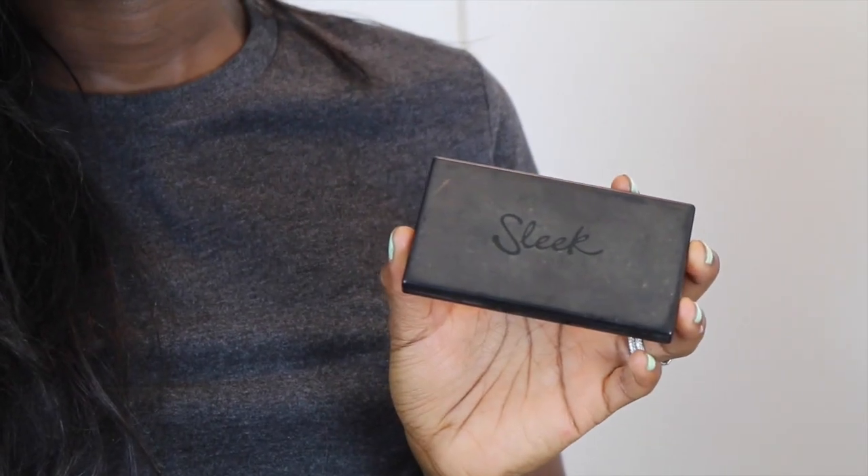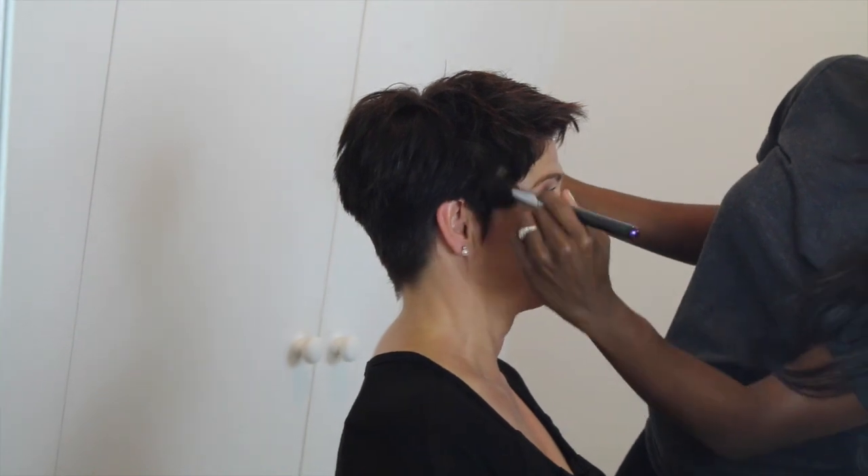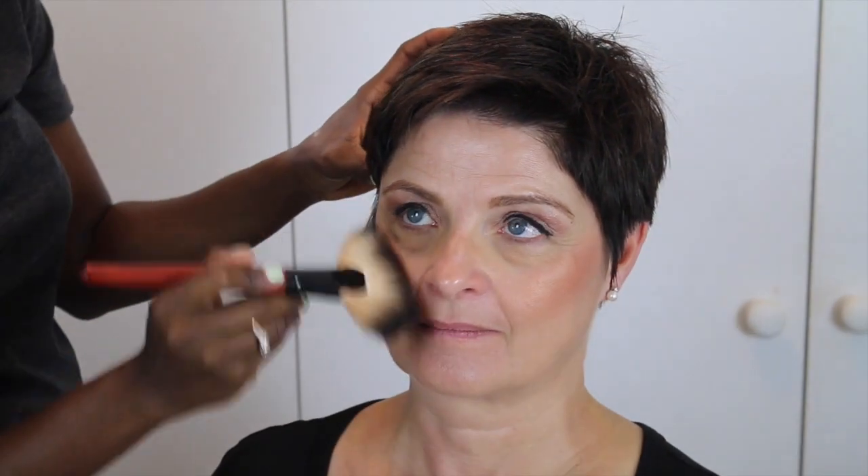The next thing I'm going to think about is the highlighting, contouring, and powder, which is a bit tricky because I have to find the exact color that matches. I have the Sleek Makeup palette — I just want to try to blend that in properly with a fan brush. The good thing is mama is already very beautiful and she doesn't need a lot of makeup. As you can see, I'm doing next to nothing and it's coming out really great. Next step is the powder, to kind of wrap it all in — I'm going to use mama's own powder.